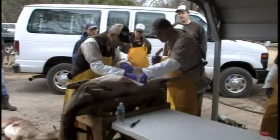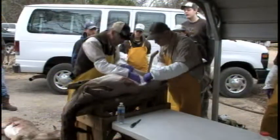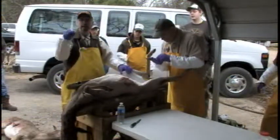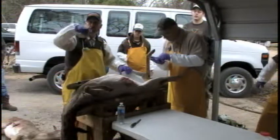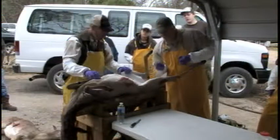Here we can look at her bag area — they have four teats, and these are elongated and the hair is worn off around them. So that means she nursed a fawn this last year, so we're going to call her lactating.